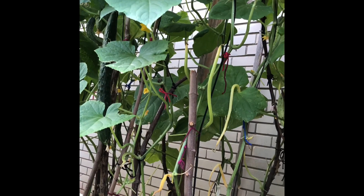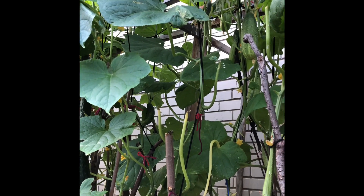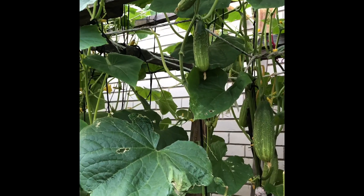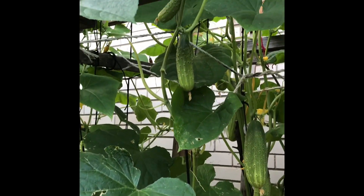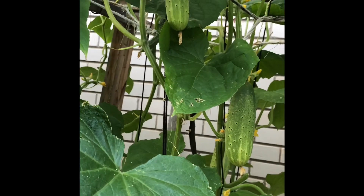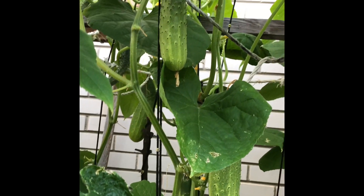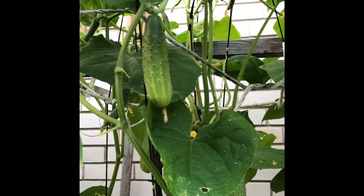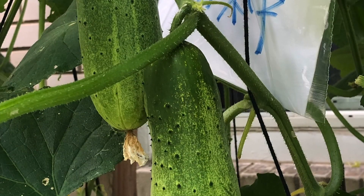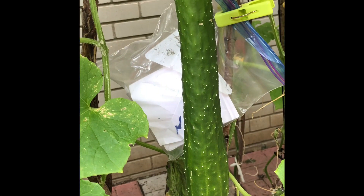Saving my own seeds also helps to preserve genetic diversity. You probably know that cucumbers cross-pollinate easily by insects or the wind. To prevent cross-pollination, specific methods need to be used, such as isolation of different types of cucumbers and hand pollination. For this video, I will focus on seed collection.